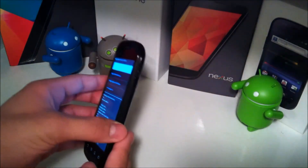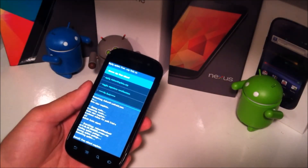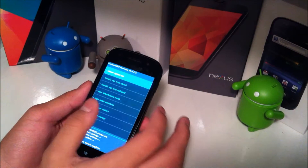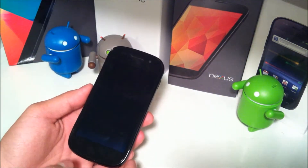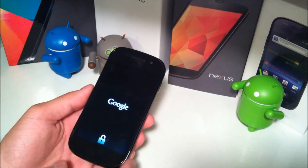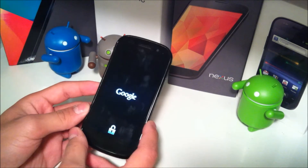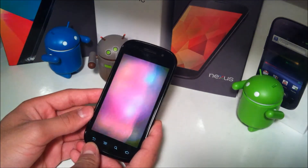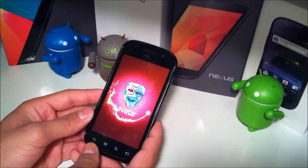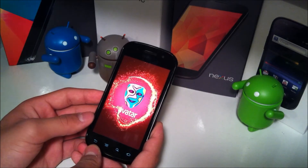Just hit yes and install it. Once your ROM is done installing, you can go ahead and hit go back and reboot system now. The first boot will be the longest, so don't be alarmed if it takes a couple of minutes. If it takes around 5 to 10 minutes or longer, there's probably something wrong — and this is where that backup comes in handy, where you can reboot into recovery and restore the old ROM.